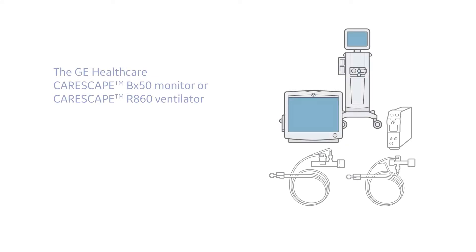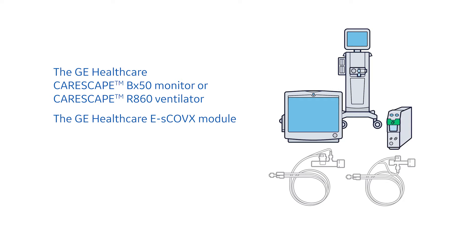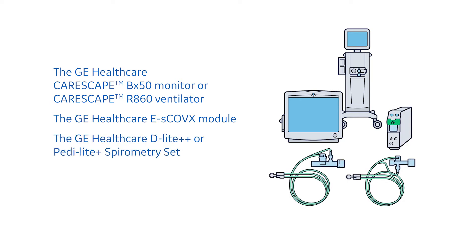The GE Healthcare Indirect Calorimetry Solution consists of three components: the CareScape BX50 Patient Monitor or the CareScape R860 Critical Care Ventilator; the ESCOVX Metabolic and Gas Exchange Module; and the Adult D-Lite++ or the Pediatric Peti-Lite Plus Patient Spirometry Sets.